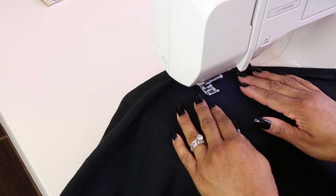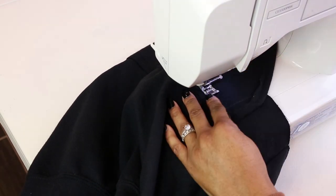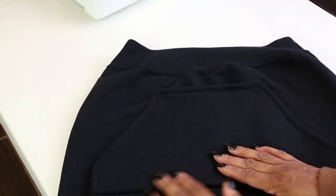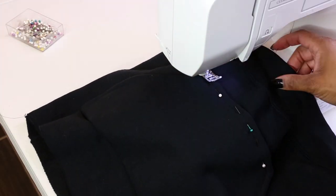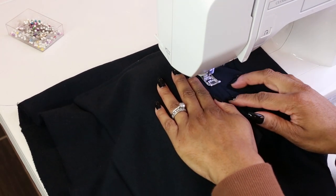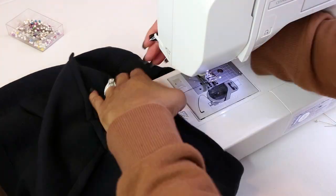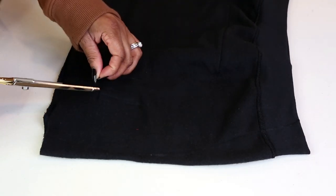Step nine: I'm sewing where I pinned — I put the pins in backwards, oops! I'm making sure to backstitch at the top and bottom of this pocket. After sewing the bottom of the pocket to the skirt, I flip it over and pin the top. Then I sew the sides and the top of the pocket, following the seams from when I hemmed it, so it looks like one line going straight across.